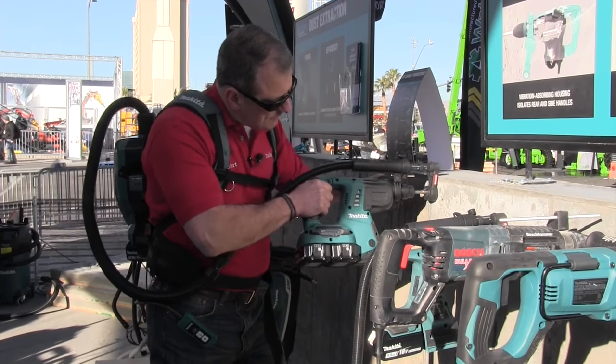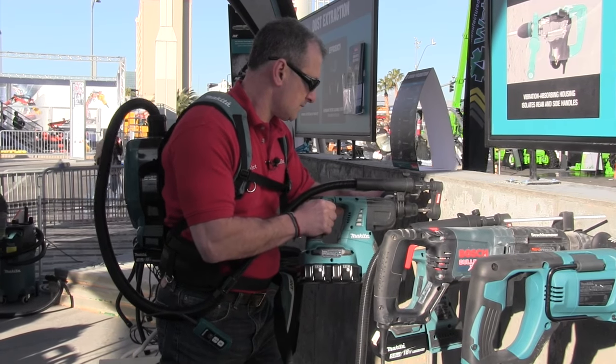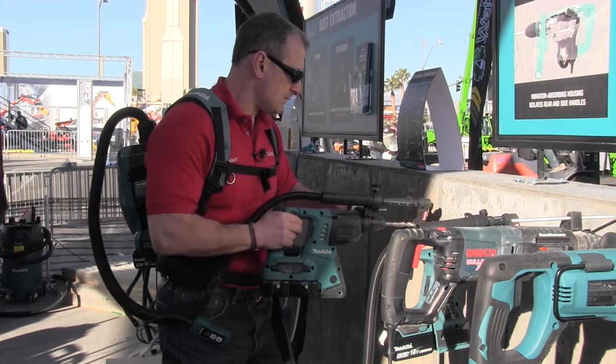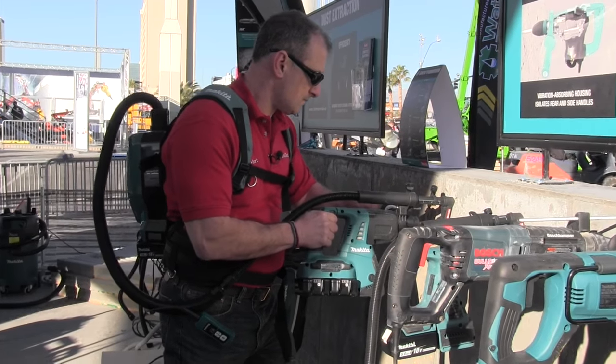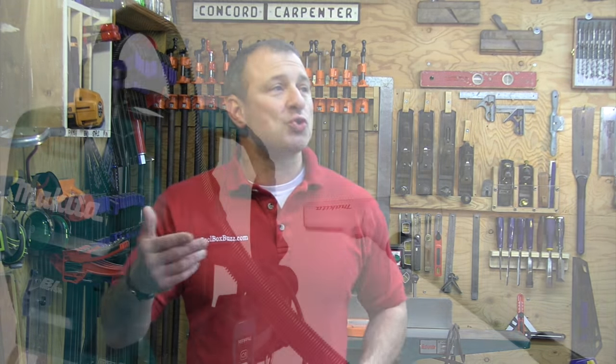The vacuum is compact with a great design, weighing only 9.4 pounds. It features an efficient HEPA filtration system and is ideal for cleanup crews and contractors that use it as part of a dust extraction system.